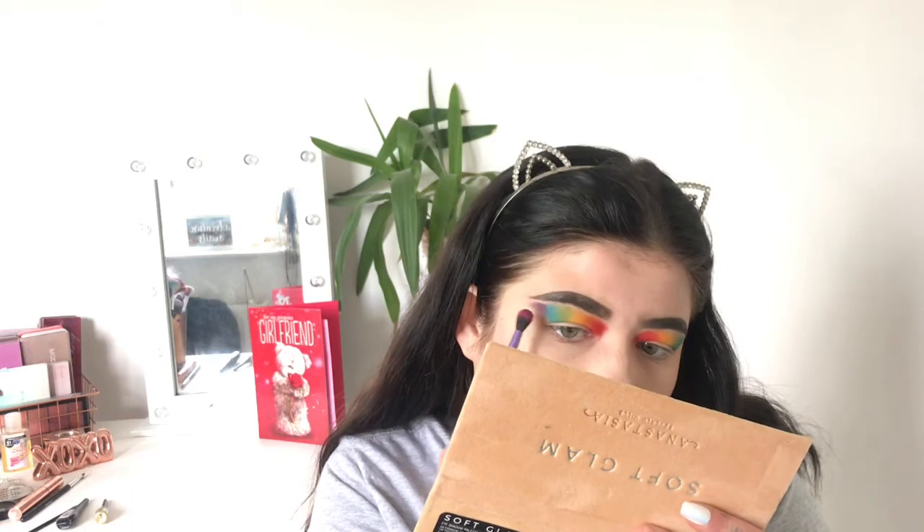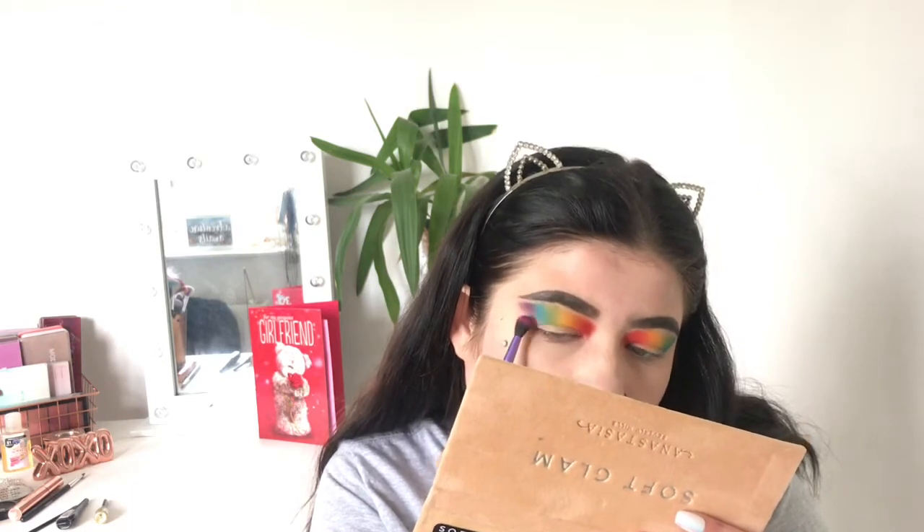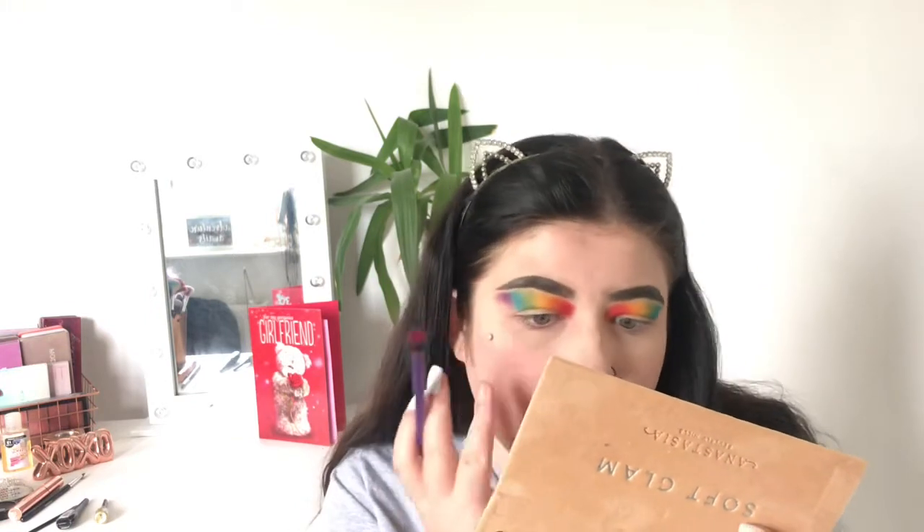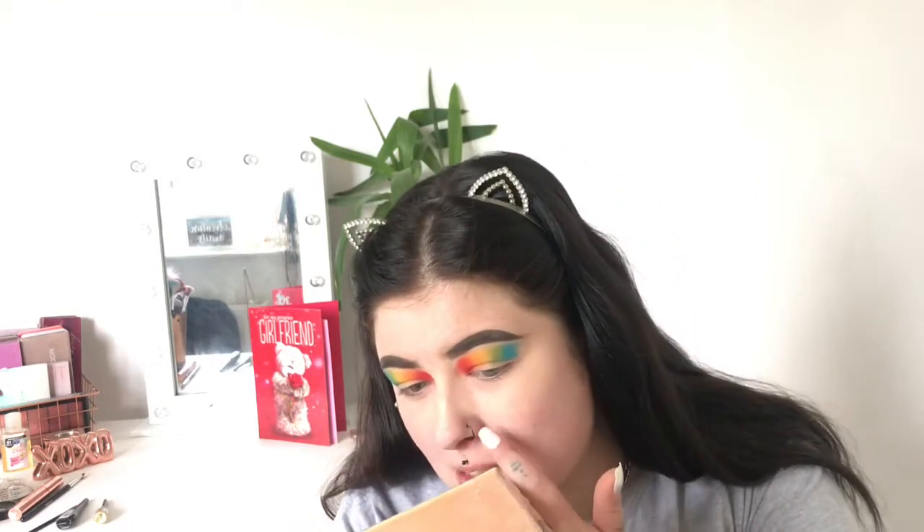I'm going outwards so I'm definitely going to have to blend further because these colors are really bold. I've got black all over my nose and I don't know what I've done — actually, I did a nose pore strip this morning, that's what it's from. I've also got fallout on my face.